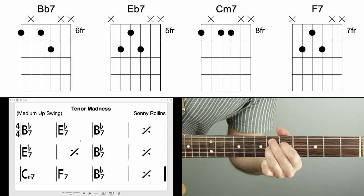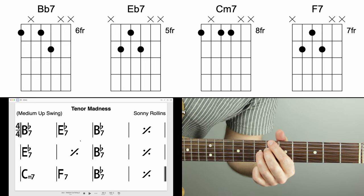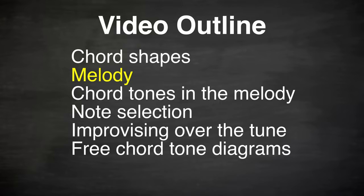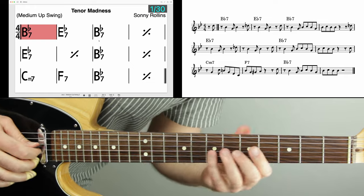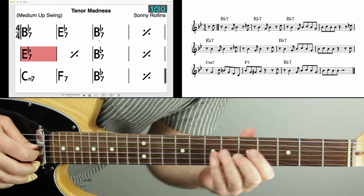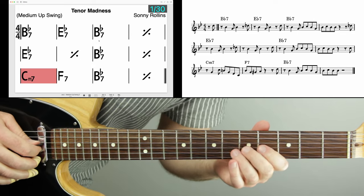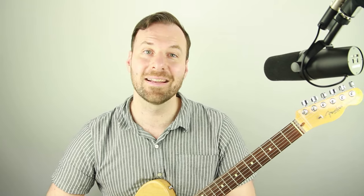As a side tip, I like to emphasize beats two and four in the swing feel — one, two, three, four — and play beats one and three really light. Those are the chord shapes. Here's the melody of Tenor Madness demonstrated over the chord progression, so you can just hear what the tune sounds like.